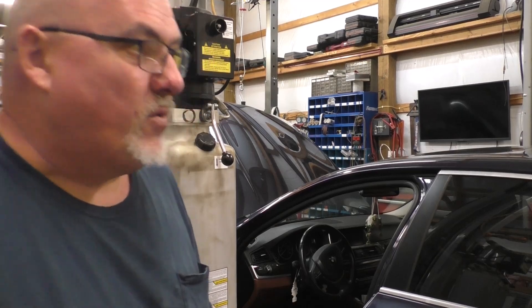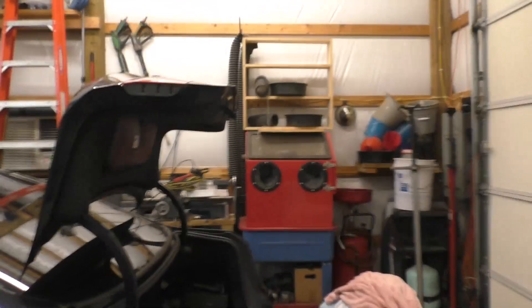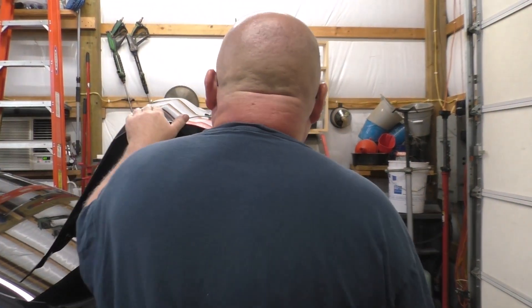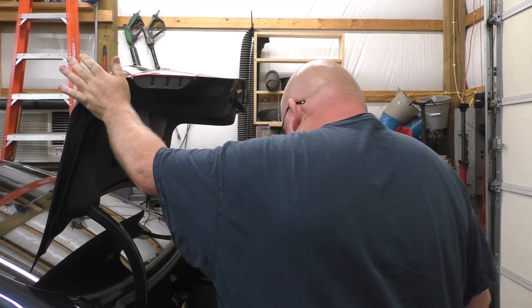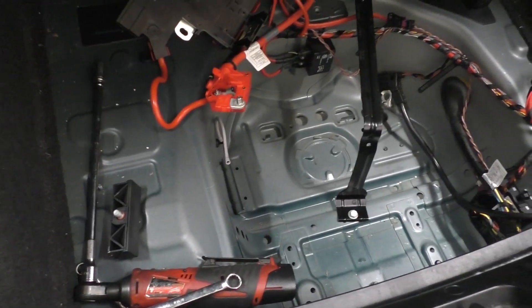Hey ladies and gentlemen, welcome back. 2014-2015 — there's more year ranges that fall into that category for this problem. Anyway, that's an xDrive BMW 535i — that's what I thought it was. And we'll show you right there the mess of the battery when you're changing the battery on these things.